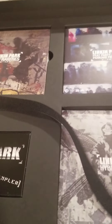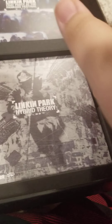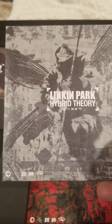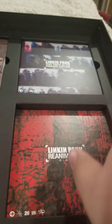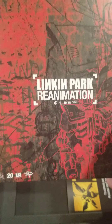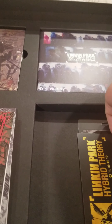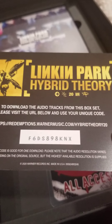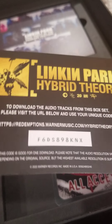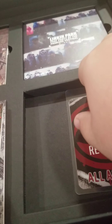Now the CDs, DVDs, and smaller stuff. First off, the exclusive 20th anniversary edition of Hybrid Theory on CD — I already have Hybrid Theory on CD, but it's a different version. Reanimation — I actually don't have that on CD, so it's cool to finally have. And then we got a download code for all the digital versions of basically everything in this box set, so I can have all this stuff on my phone or laptop.